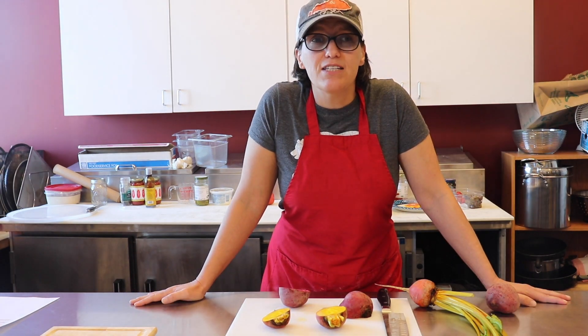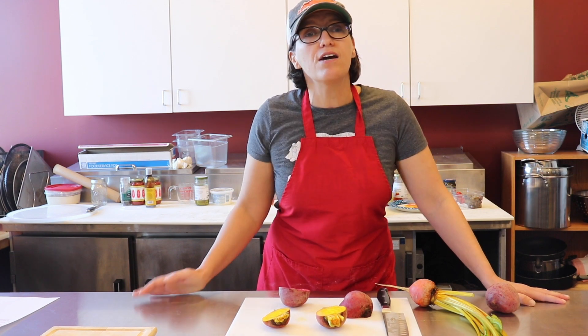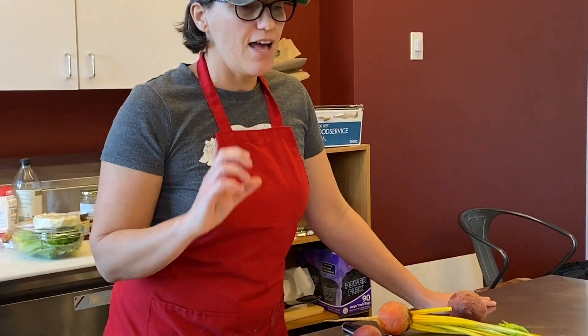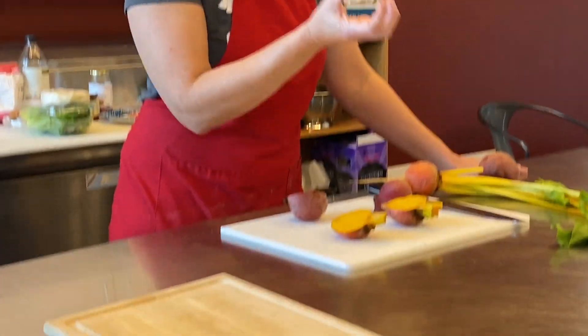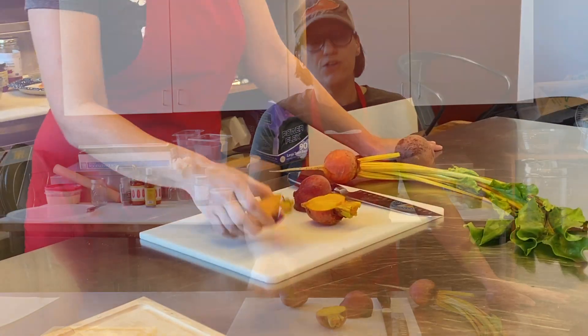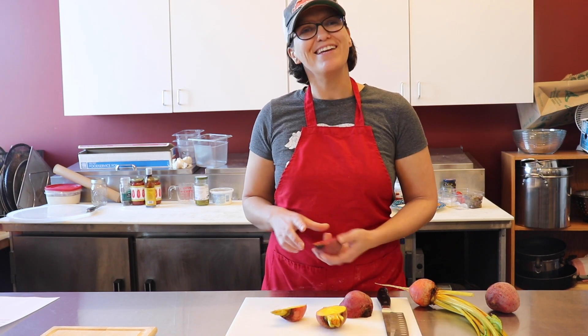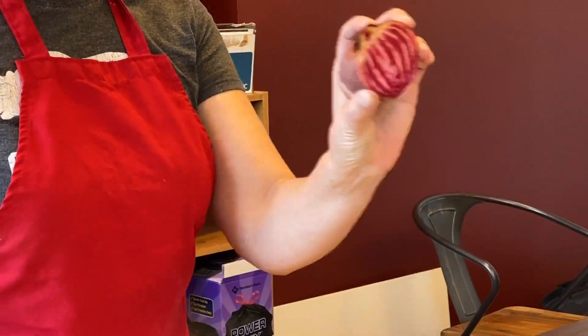So first is beet selection. Now you can always go with the dark red, Detroit red style beets, and those are going to be such a rich, deep color. Or you can go with a golden beet, or you can go with a candy cane.